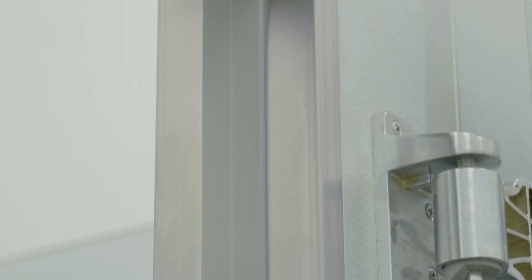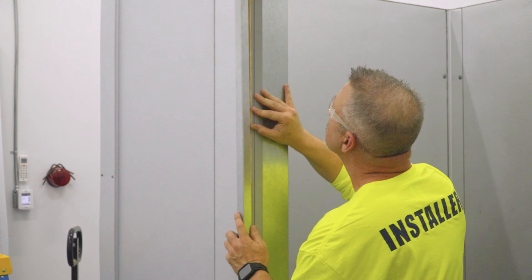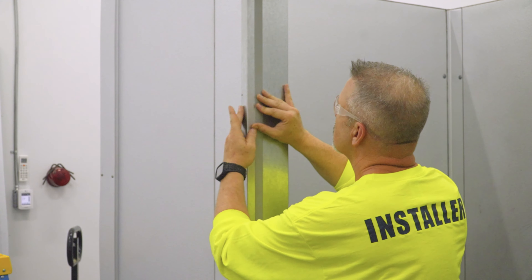KPS Global has replacement jam guard options to fit any size or style of opening you have on your walk-in. The metal on all of our jam guards is constructed of 18-gauge steel that provides a finished look for both the legs and the header of your door opening.